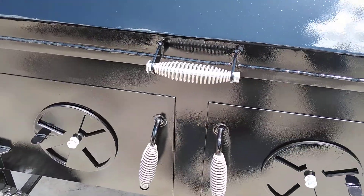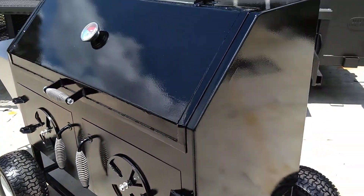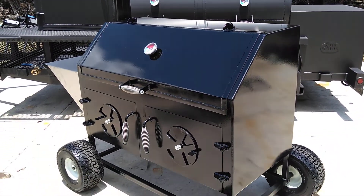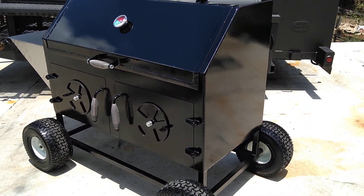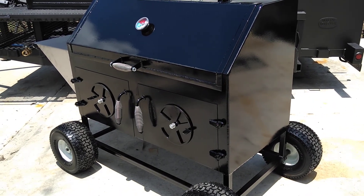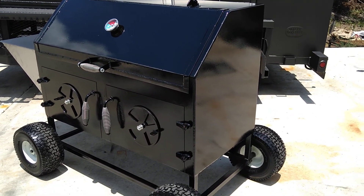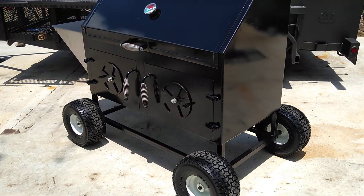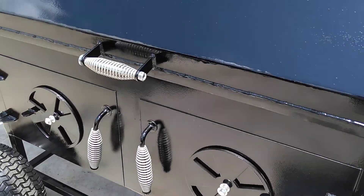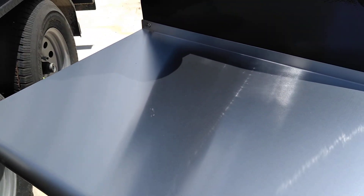We polished down the welds and painted it with a high-end performance automotive paint. It's nice and glossy — you can see the clouds and the sun reflected in it. It's a real gorgeous paint, and there are a lot of different colors to choose from. A custom color would require a surcharge, but we've priced it on this gloss black.